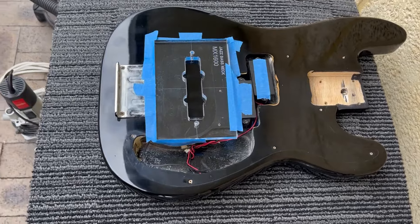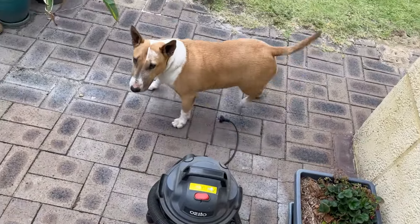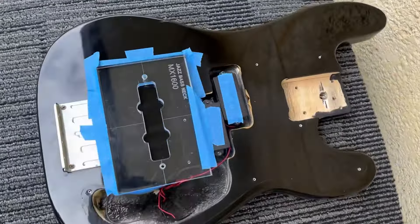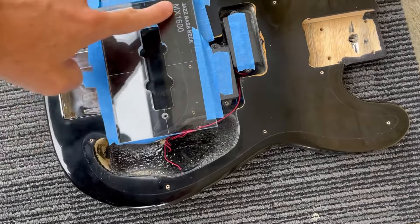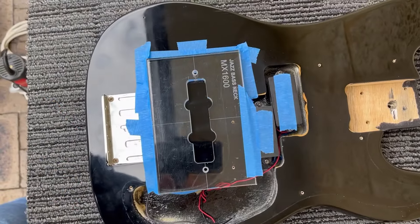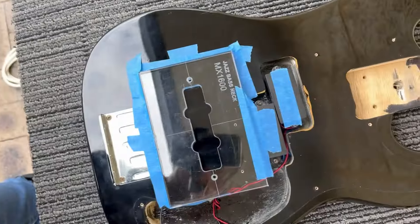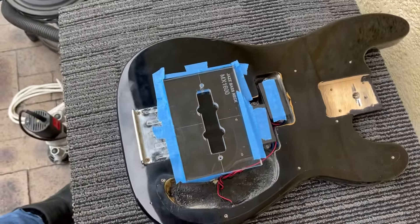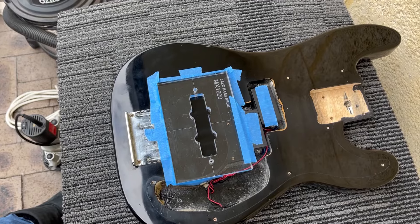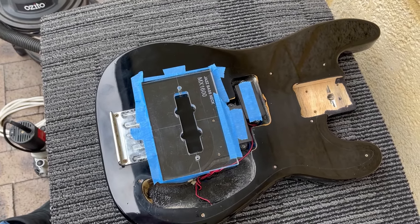Okay, it's routing time — router and trusty assistant. I'm going to turn this from a P bass to a PJ, so I've got the router jig set up there. Although it's fairly simple, and the ball bearing theoretically follows the jig, it's always a bit nerve-wracking cutting into a perfectly good guitar. Oh well, here goes.